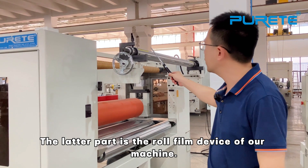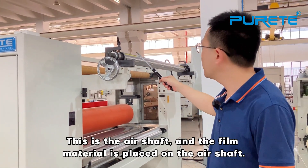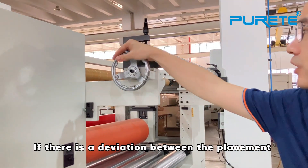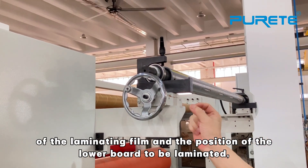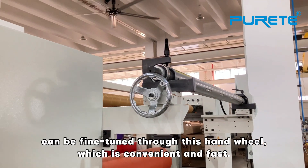The latter part is the film shaft for the machine. The tier shaft is where material is placed. Our machine is designed with a functional left-and-right adjustment. If there is a deviation between the placement of the laminating film and the position of the lower board, the position of the material can be finely adjusted by hand-wheel, which is convenient and fast.